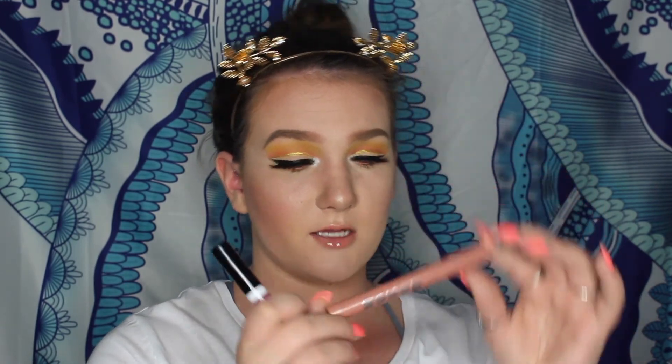Thank you guys so much for watching this video! If you guys were wondering — because I didn't show you guys in the video — my lips: I am wearing the Buxom in Nude. This is their lip crayon, as well as Wet n Wild's lip gloss. I just got this today and I absolutely love it — it's just something I think everyone should have.